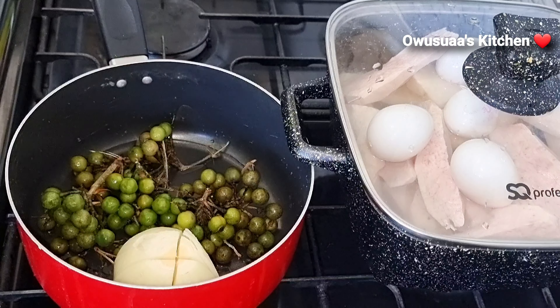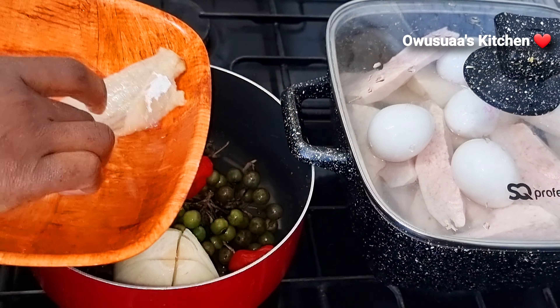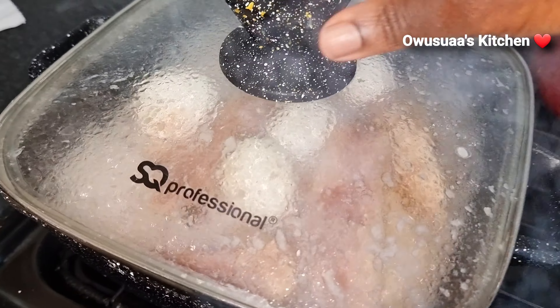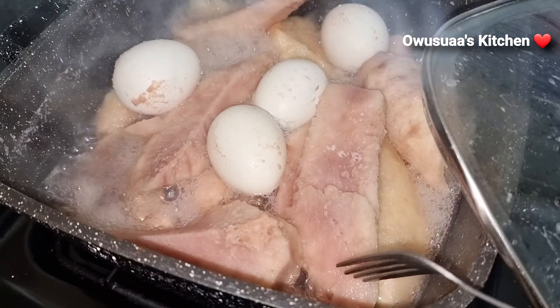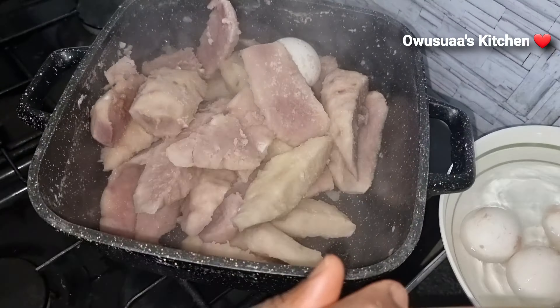I'm going to add the onions, chilies, and our salted fish to boil with. I didn't boil the queen to stir with the coco yam because once it is cooked it will go underneath and it will be too difficult to pick them up. Our coco yam is soft and it is ready to be drained.